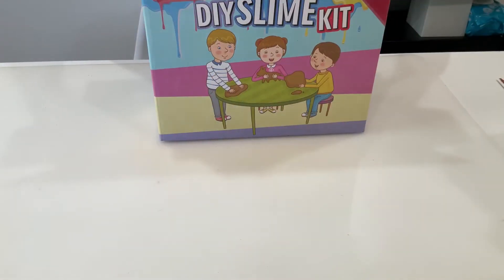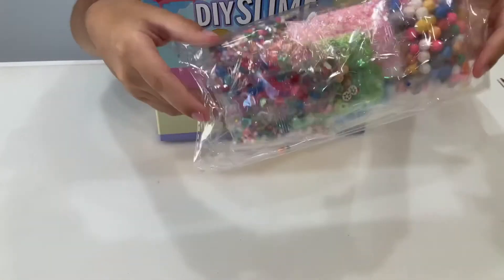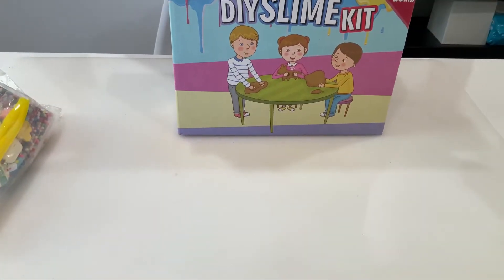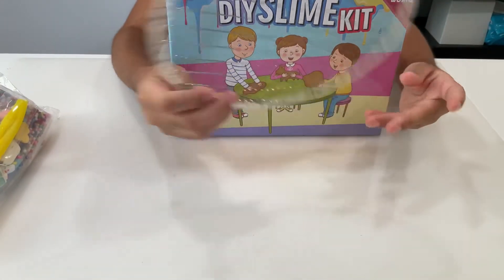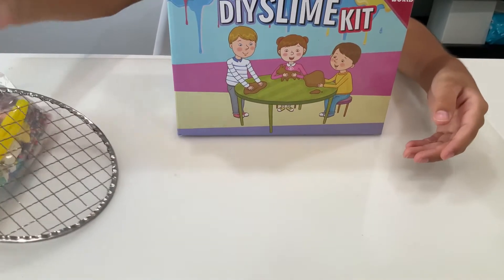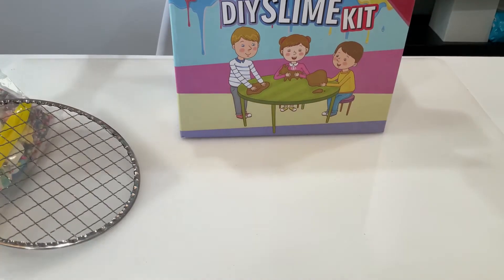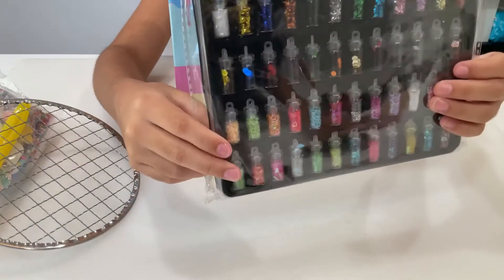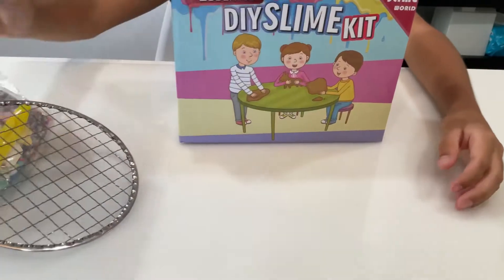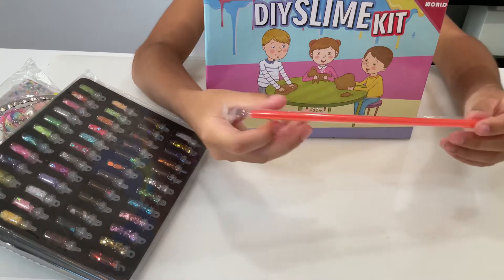So we're going to take everything out of the box. As you can see there are some beads and yarns that it comes with, so I'm just going to put this to the side and show you everything else. And I don't know what this is called but we can just call it a metal bubble thingy. This is a packet of glitter and I think this was my favorite item because I really love glitter, so I'm just going to put this to the side too and there's a straw that it comes with.